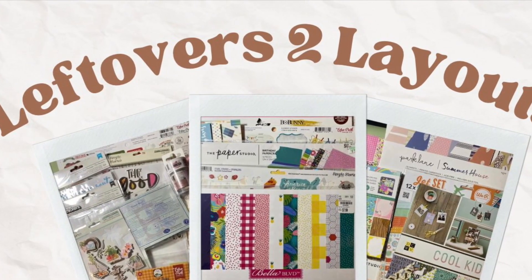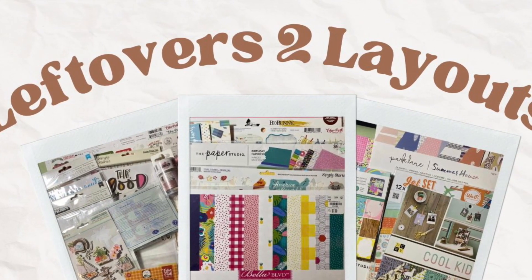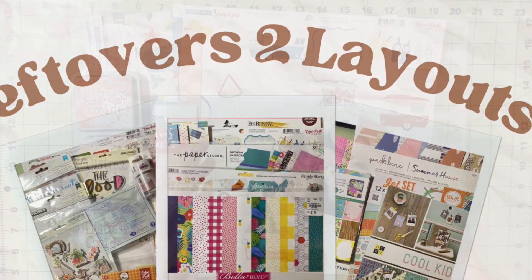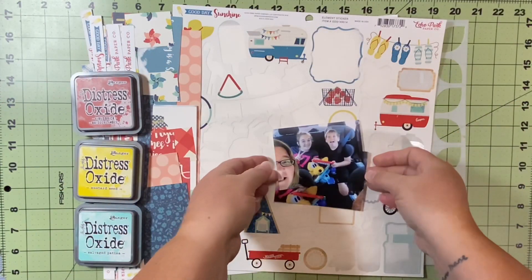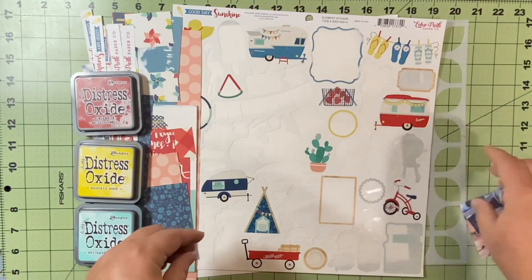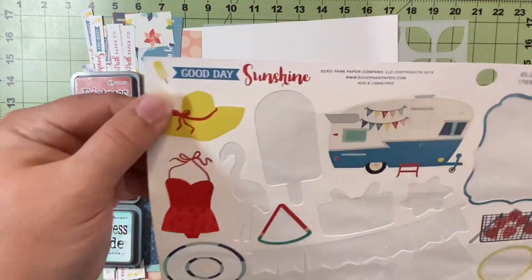Hello and welcome to Scrapping on the Fly. My name is Kristen and I'm here with another Leftovers to Layouts, a series started for the month of April to use up some of the leftover bits and pieces from all of the layouts that we've already started this year.